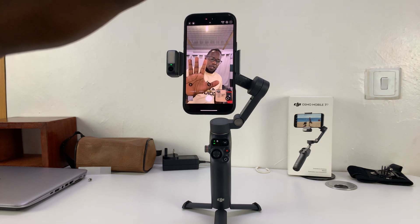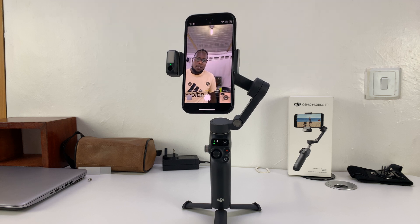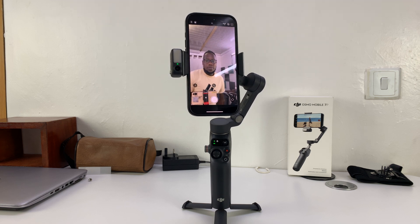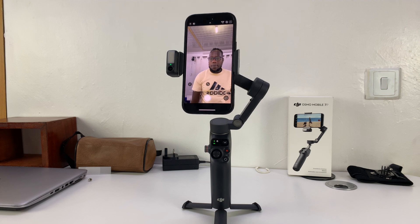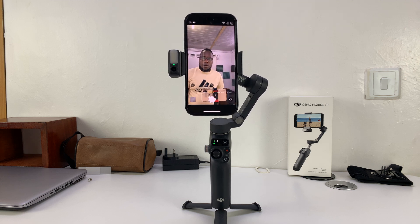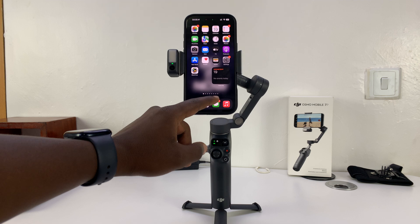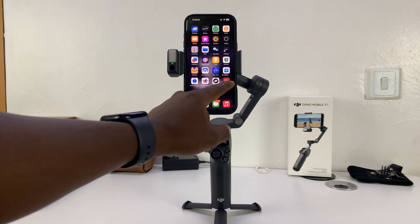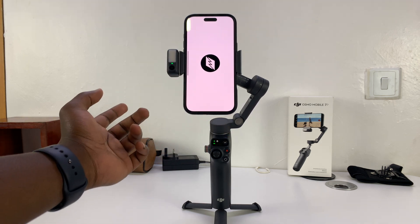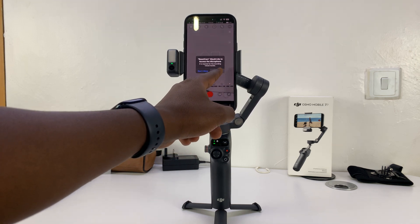I'm just going to give it my five-hand gesture like that. You can see the light turns green and that means tracking has begun. Now when I move, it's tracking me with the default camera app of my iPhone. That is basically how you can do tracking with any camera app — the default camera app, Beastcam, or any other app you normally use to record videos.